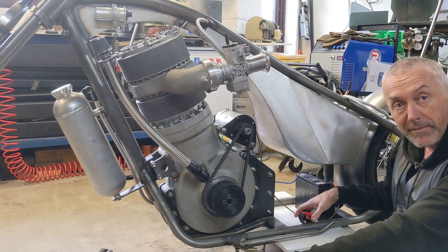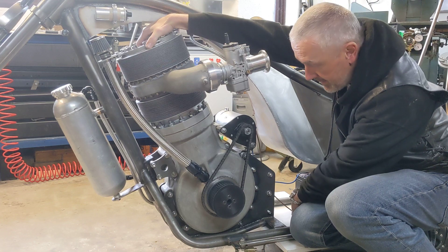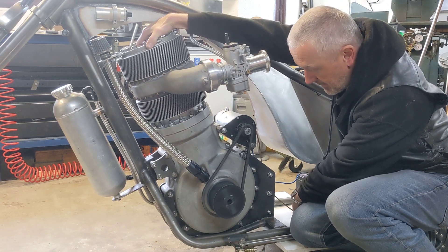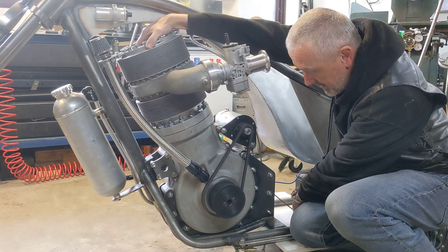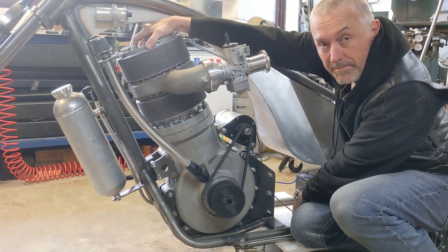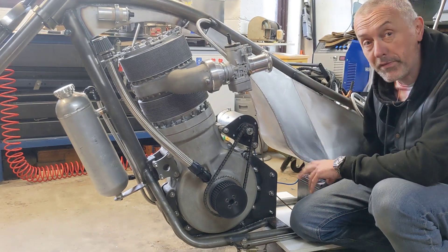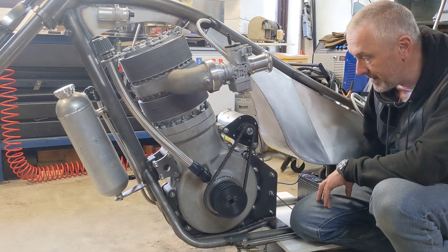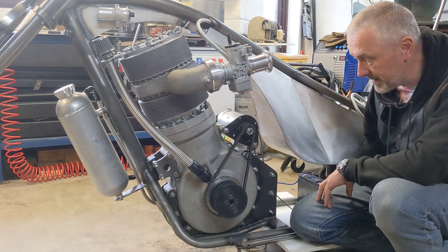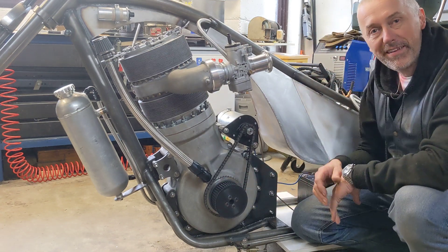I'll put the decompressor in. And with one spark plug and a decompressor in — doesn't quite do it. Not the best.